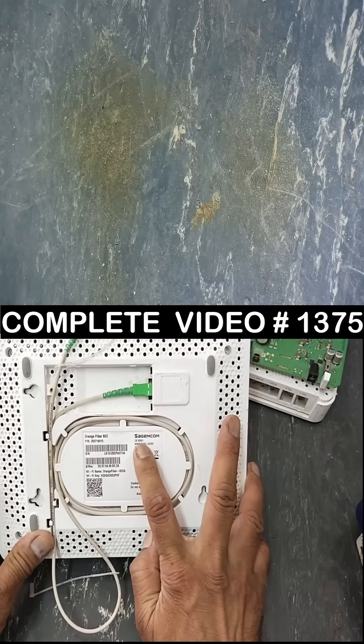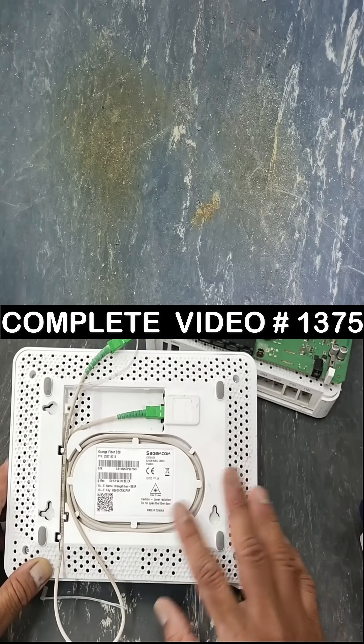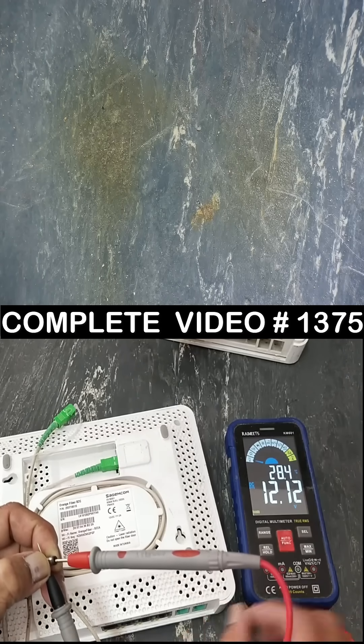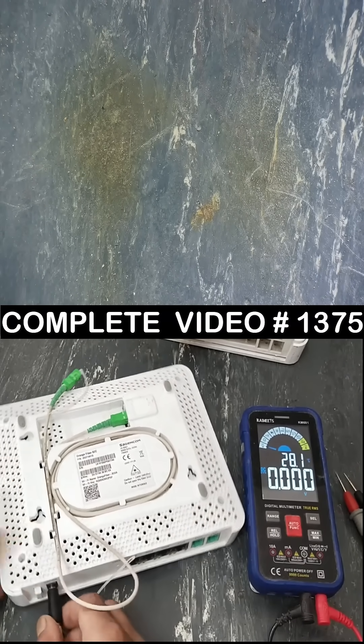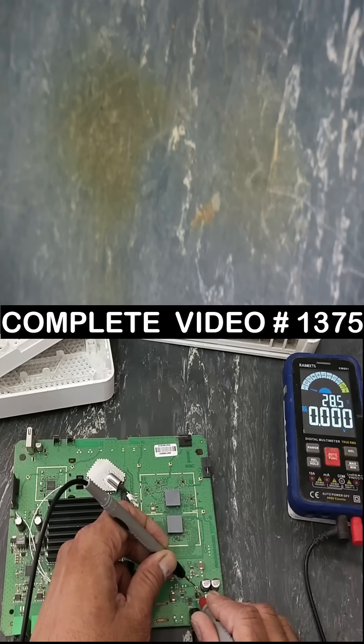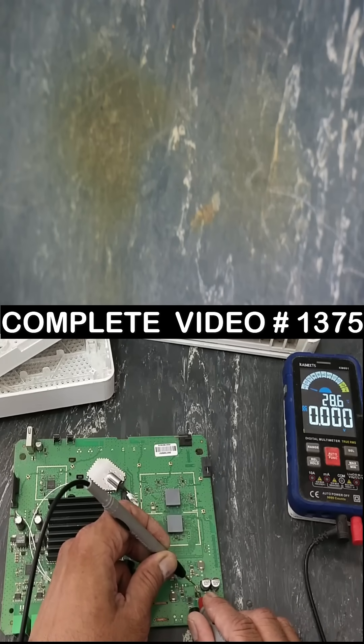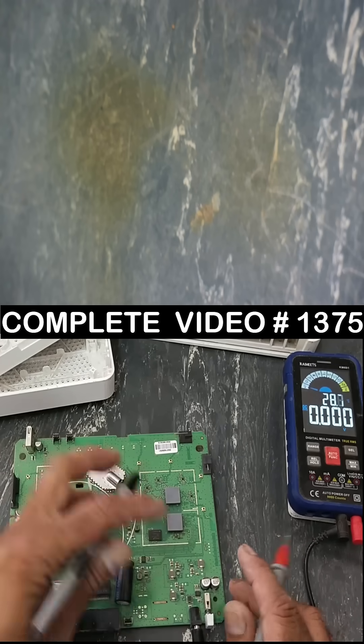Sagim CS5001 FTTH adapter is not turning on — 12 volt issue. There is no indication. Yes, there is a short circuit in the board. The power supply is fluctuating; there is something short circuit in the board.